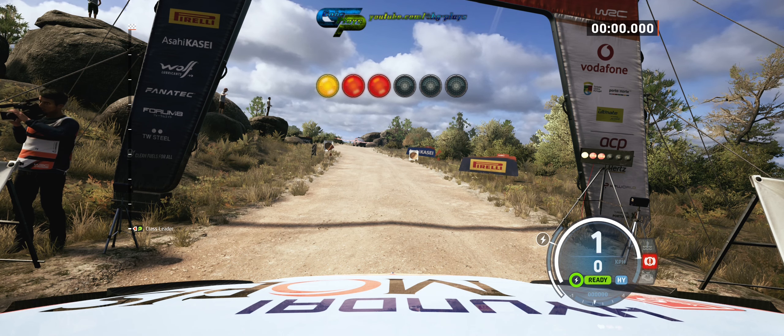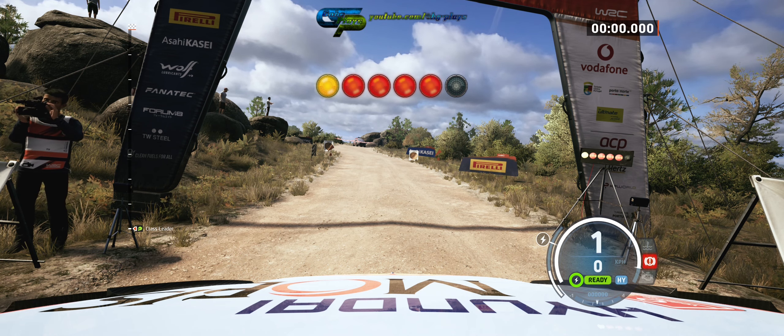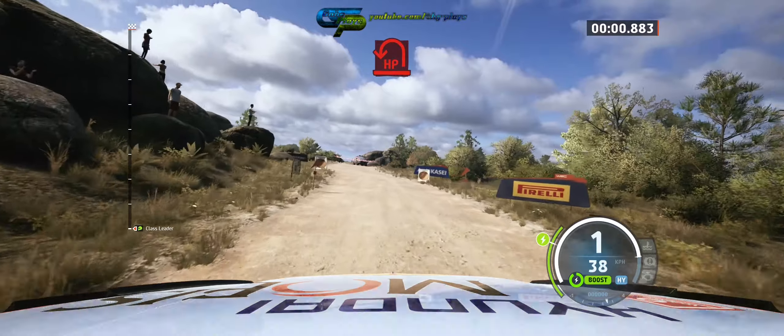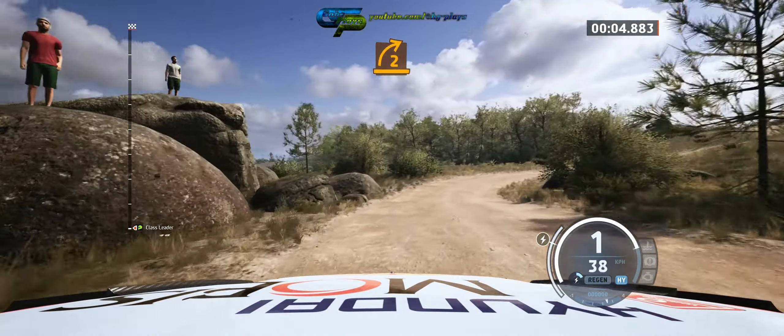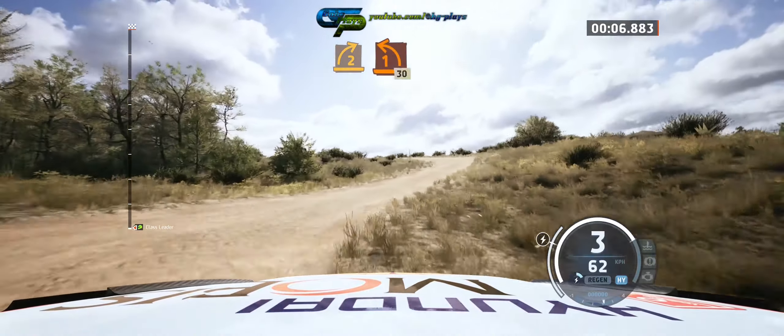5, 4, 3, 2, 1, go. And turn your pin left, and 2 right, and 1 left, opens.